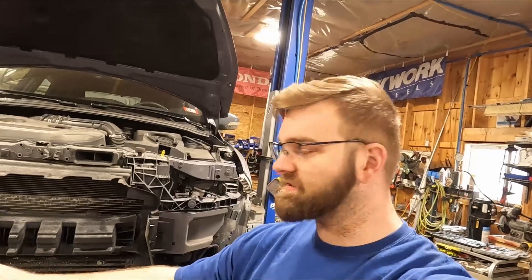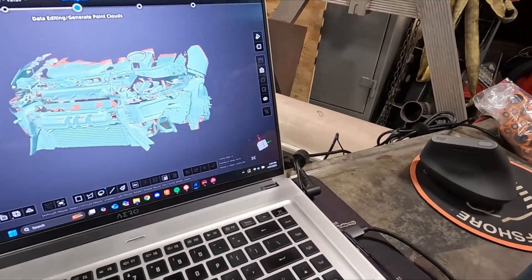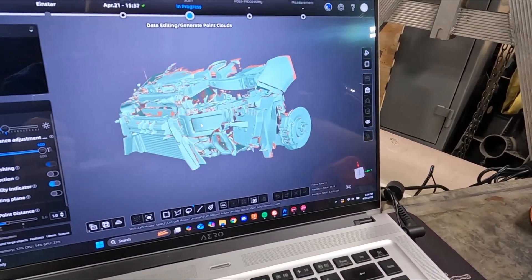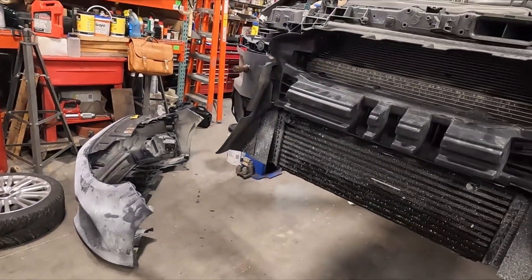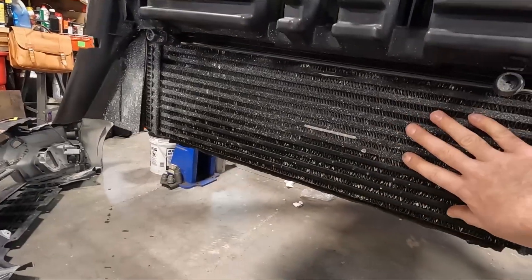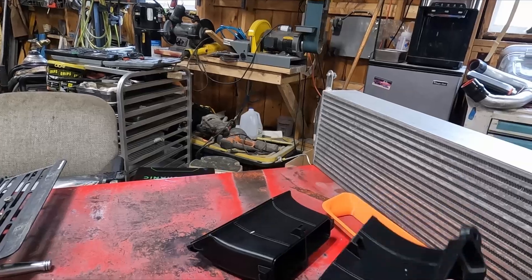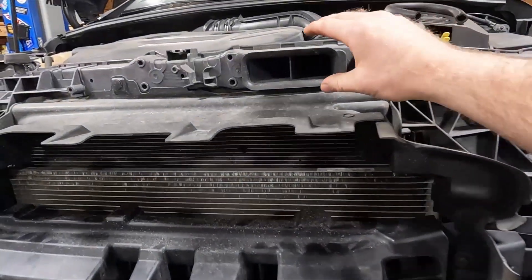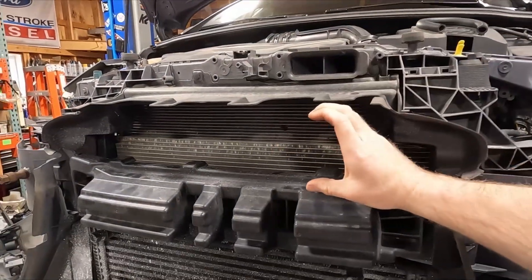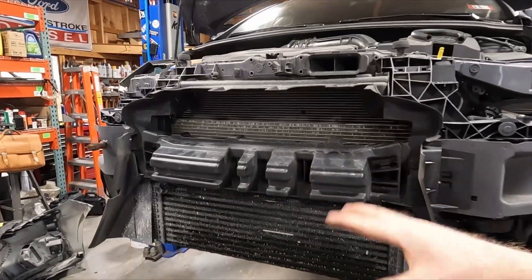I just finished getting the front end scanned with the stock intercooler and this big ugly plastic piece of junk. There's tons of data, plenty of stuff to look at. Now I'm going to remove this, pull out the old intercooler, put in the new intercooler, and here is a 3D printed RAM air intake duct that goes from here and snorkels down and sits right about here. I'm going to work on installing that and then we'll re-scan the front end with the changes.